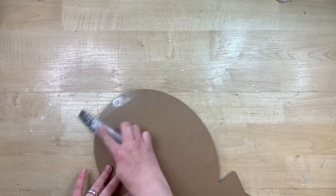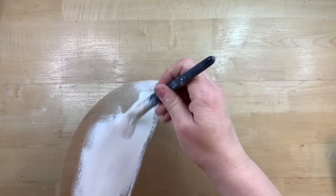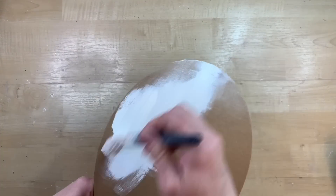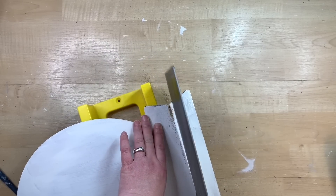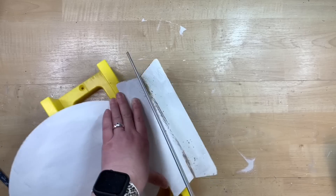I have this little oval sign left over from Christmas time and I used some spackling to cover the little hole at the top, sand it down, and then I'm going to cover it completely in white chalk paint. This sign has a little end part that's a little taller than what I need, so I'm using my saw to cut that off. I love that this oval shape looks...